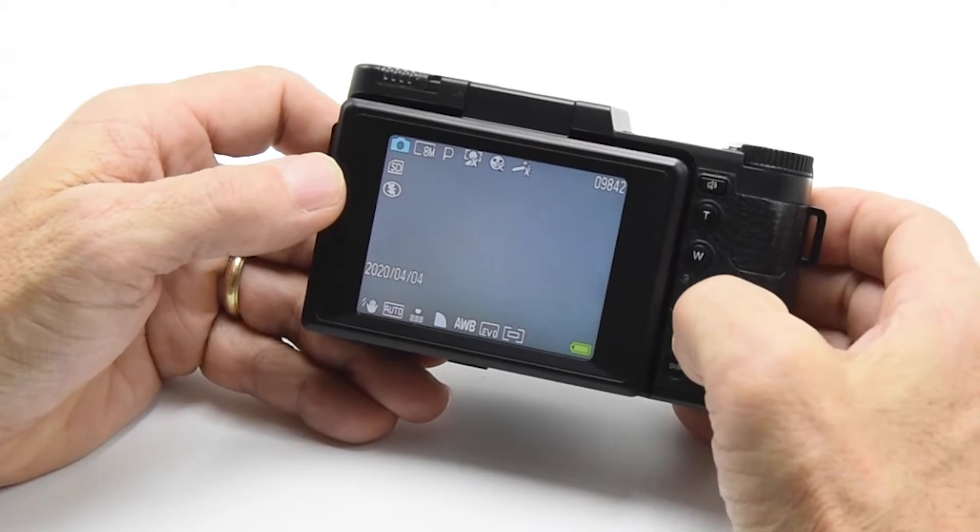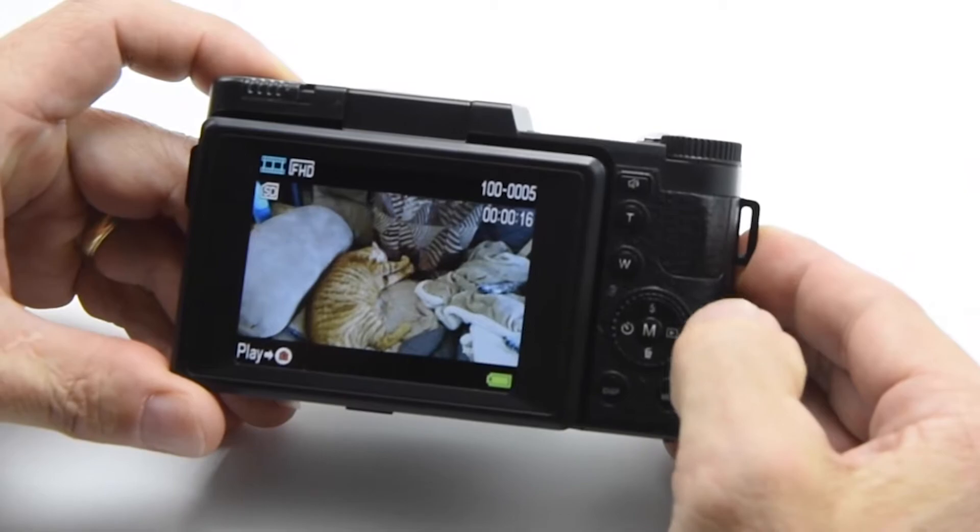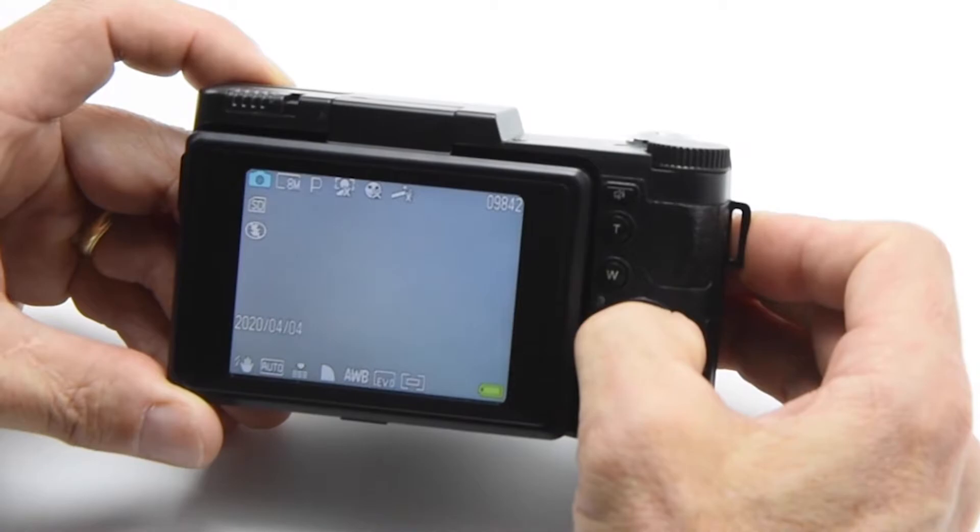On this dial here you have controls you can do really quickly with a one-touch. If I press to the right — the three o'clock position — that takes me right into playback mode. If I press to the twelve o'clock position, that would be your flash icon, indicated right here. There are three modes of flash.